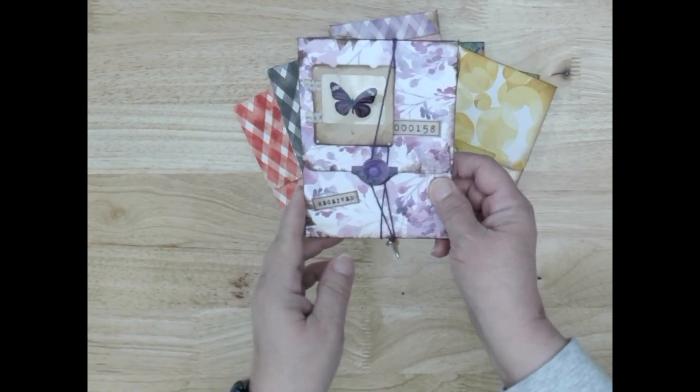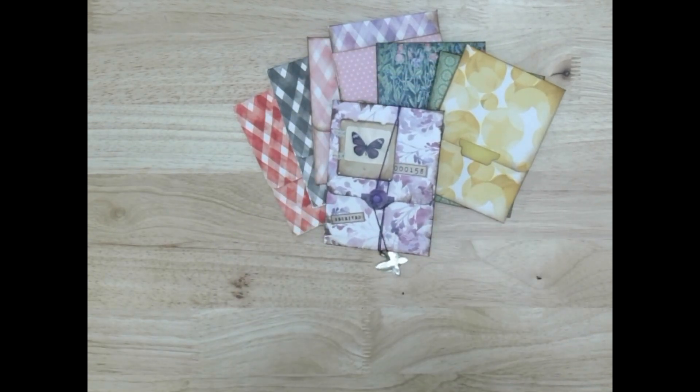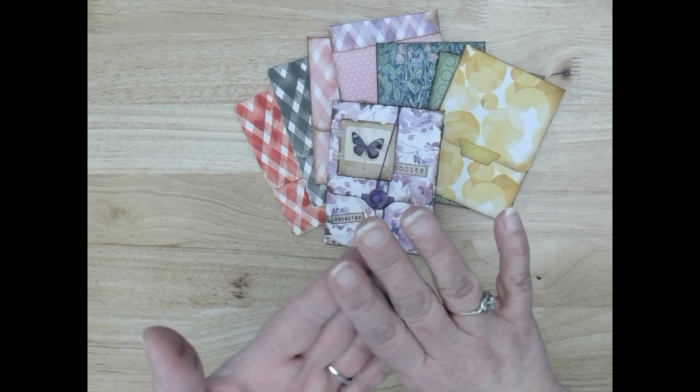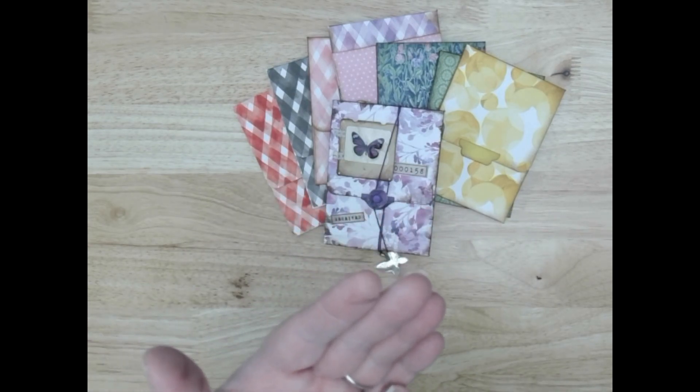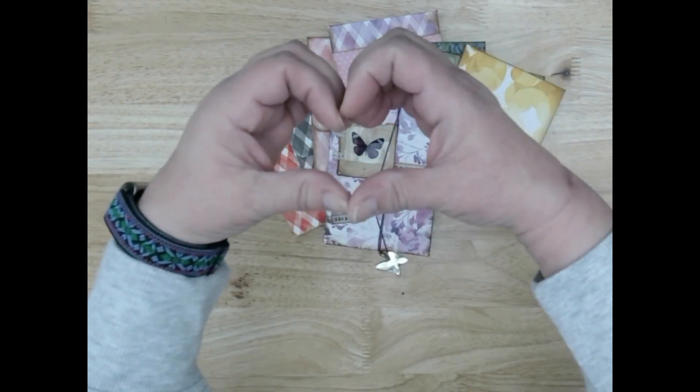So this is the seven pocket mini folio, and we'll be doing this in April. Stay tuned to our website, our Facebook, our newsletter, and our YouTube. Don't forget to like, share, and subscribe. And on behalf of Frankie and the entire team at Let's Create, we thank you for watching.